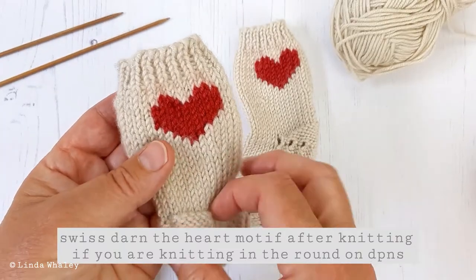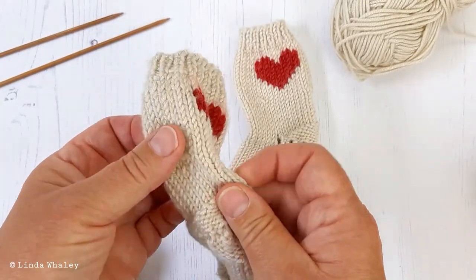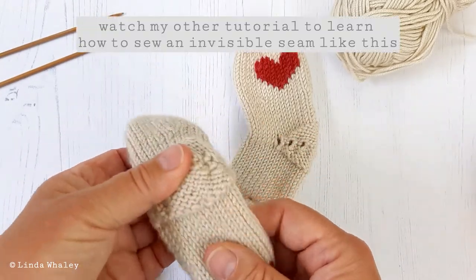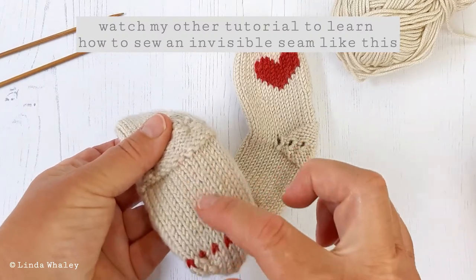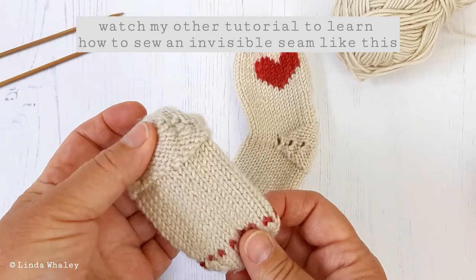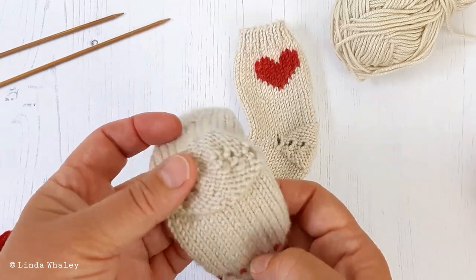These have been worked flat and seamed. The seam here runs down the back and down the centre of the foot. As these are baby socks for little babies that aren't walking, this is fine — the seam under the foot is okay.